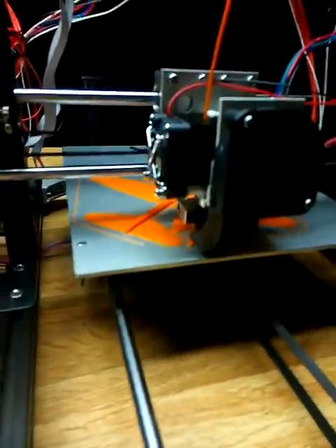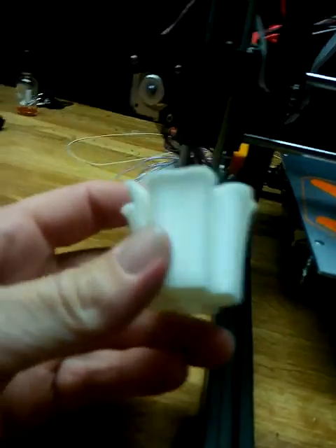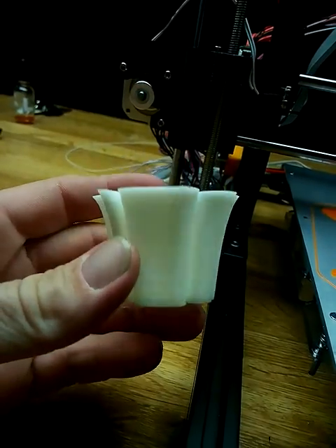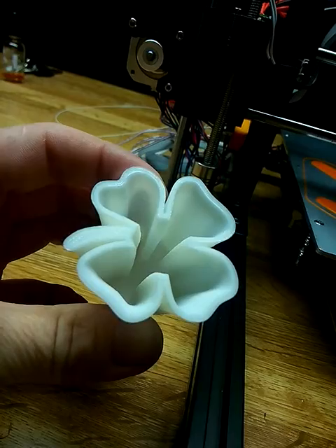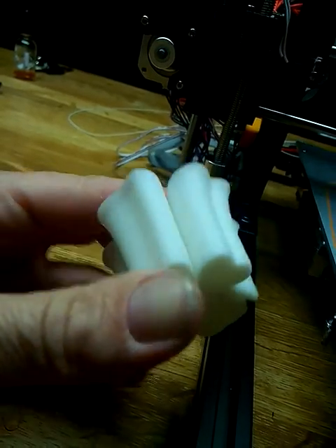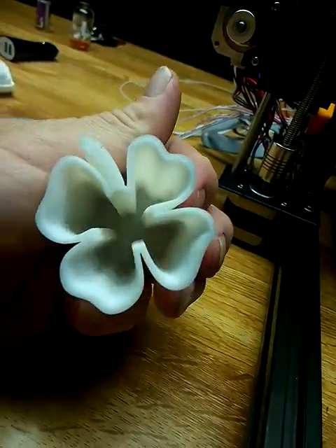So I just had an update here. First test print came out perfect — like I couldn't have even hoped it would come out any better. This thing is deluxe. No mess edges, no nothing. Perfect. Heavy duty, strong, thick, nice.